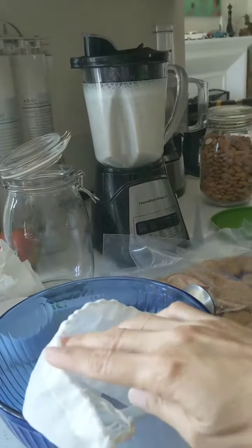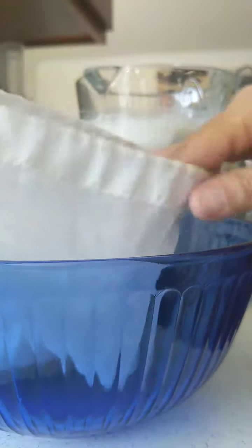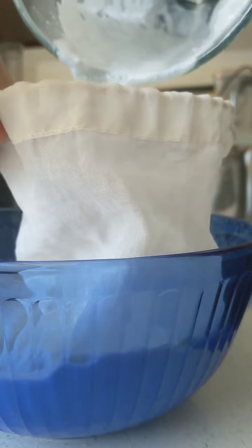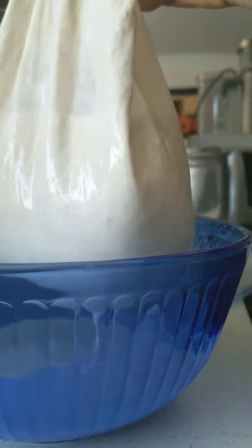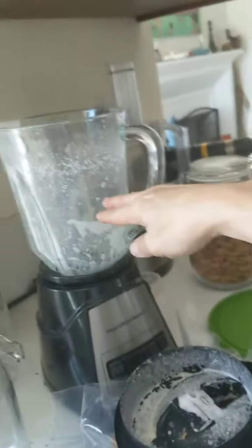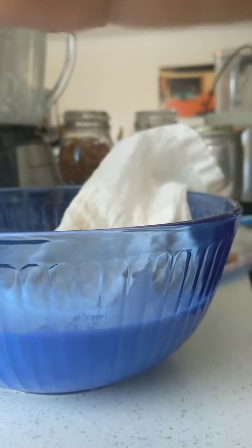I'm going to pour it into the bag. I've got my phone leaned on a bowl so I hope it doesn't fall over while I demonstrate this. I'm going to take this wonderful yummy stuff and pour it into the milk bag. Now I am going to begin straining this. What I normally do is start squeezing the bag while the second batch runs in the blender, but I'm going to do this without the blender running so I don't hurt your ears.